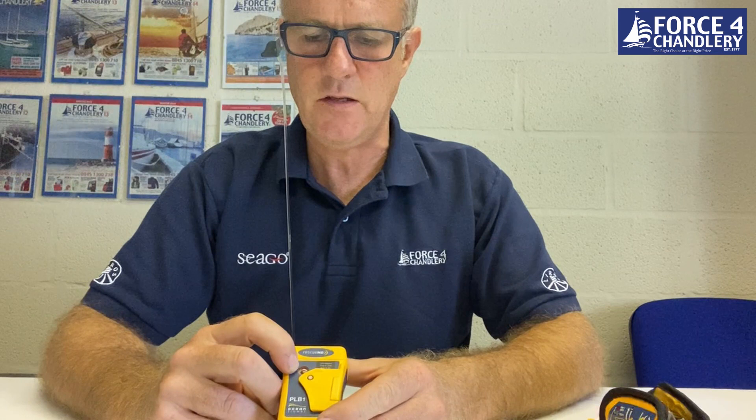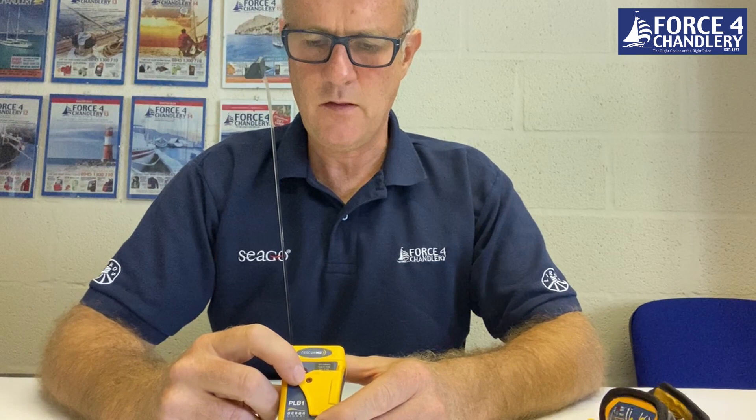There is a strobe light. When activated, the strobe light will flash. There is also a status LED showing the status of the PLB, and it's also used for self-test.